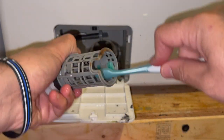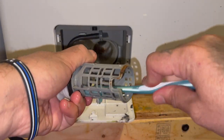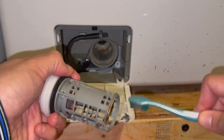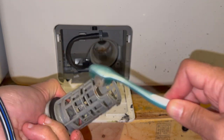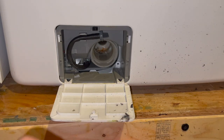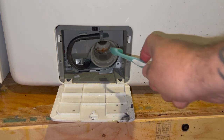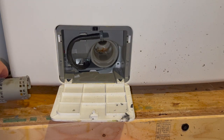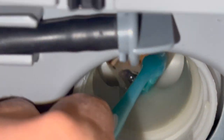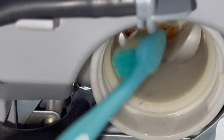Stick the brush inside and get stuff out. Then look inside the housing — see if I can get a close-up of that for you. You can see some debris in there, so stick your brush in and brush it out.